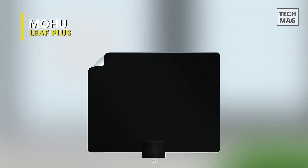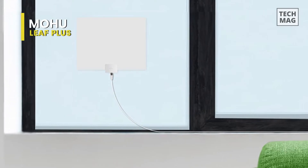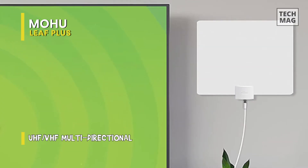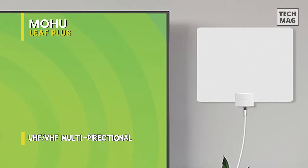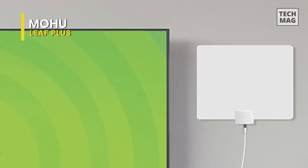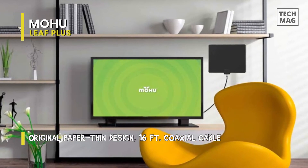Mohu Leaf Plus. The amplified model is a near-perfect combination of affordability and quality. This antenna has a 60-mile range and is also able to handle 4K content, if available in your area. The flat design also allows you to place the amplifier as close to the antenna port as possible to reduce noise and improve signal clarity. With these features, it's no surprise that the multi-directional antenna excels at picking up signals, even when lesser antennas may need help with the job.